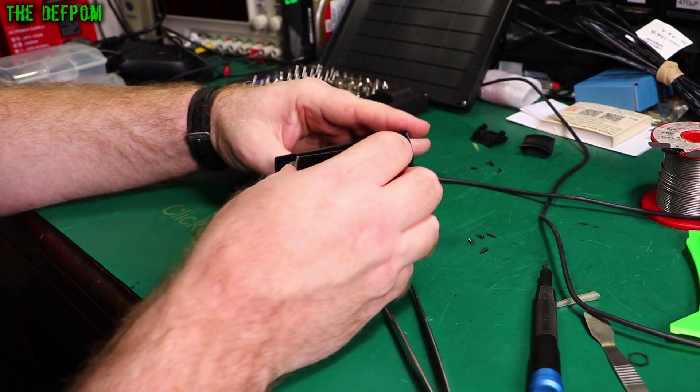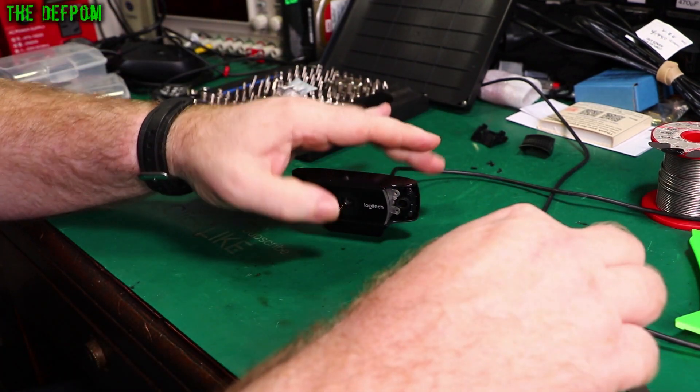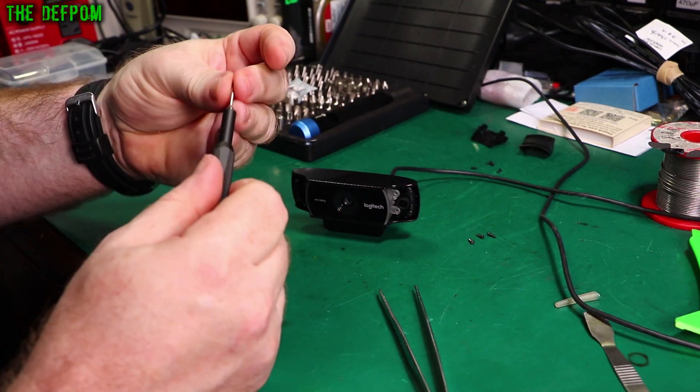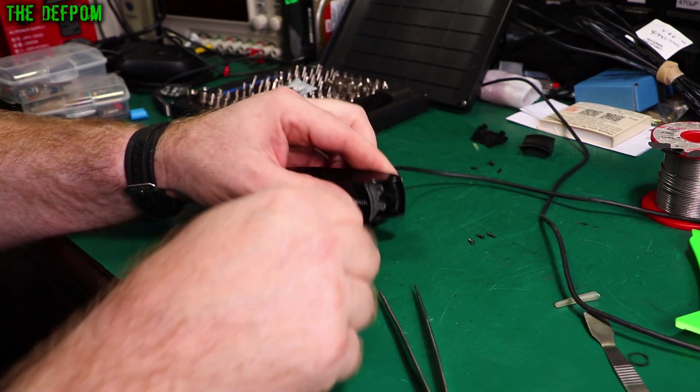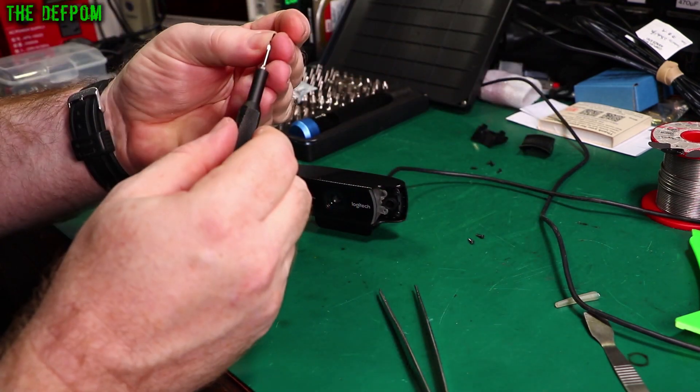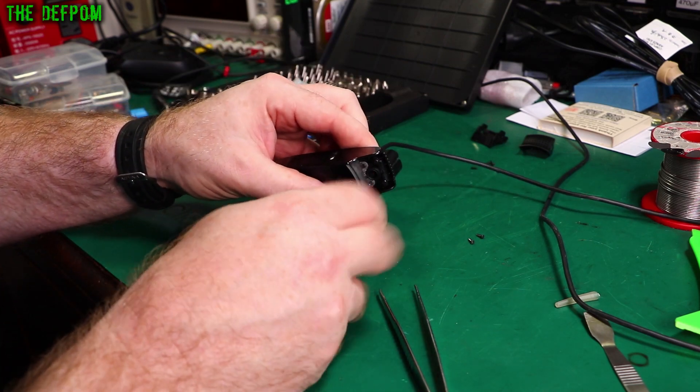Now let's just reverse the process and put it back together again — pretty simple. Then we'll try it out and see if it actually works. It should have done — I hope it's done. But we'll find out.